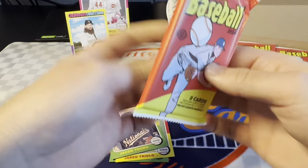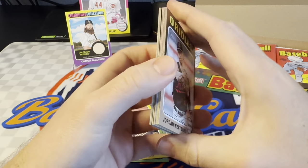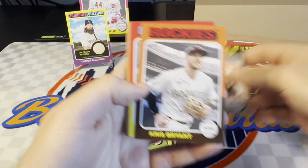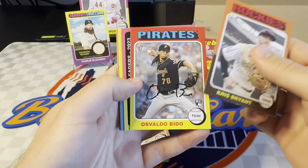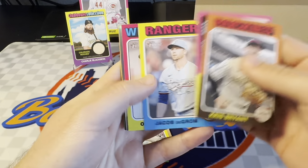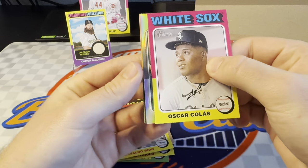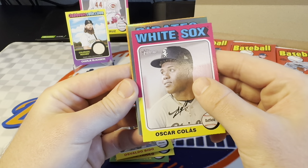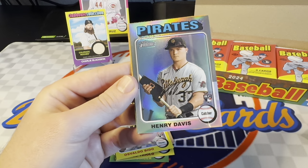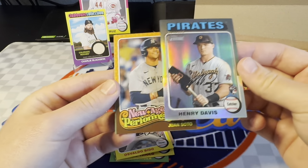There are black border parallels in here to 50. There are white border parallels this year apparently — I don't really know how short printed those are. Here's a nice rookie — Jordan Westberg. He's doing pretty well for the Orioles. Osvaldo Beto. There's a nice Jacob deGrom. And here's our chrome for the box. It looks like it's a refractor and possibly a silver. The Pirates — could be a rookie still. And it is Henry Davis. That's actually pretty nice.